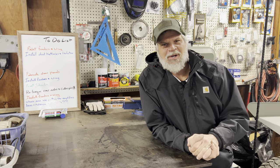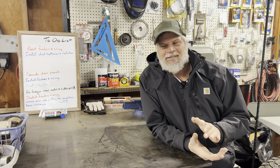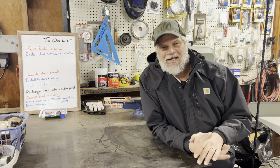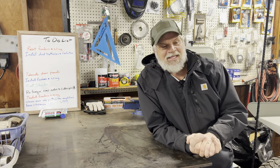Good morning everyone and welcome to another episode of 69 Baja Outdoors. I know that I'm shooting these things out like crazy but I'm super stoked to get this car on the road. I have some time on my hands at the moment, so we're gonna get her done hopefully.